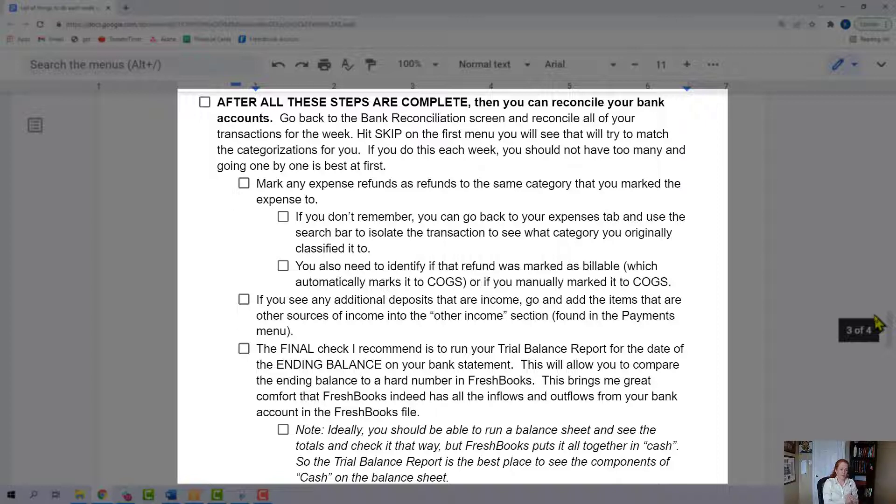You might see some other additional deposits that are income. Hopefully you caught them all in that second step on the checklist and added all your extra money coming in. But if there's anything on the left side in the bank account that was a deposit, figure out what it was for — was it affiliate income, a tip? Go figure it out, and you're going to have to make sure you enter that into FreshBooks so it shows up on the right side so you can reconcile.